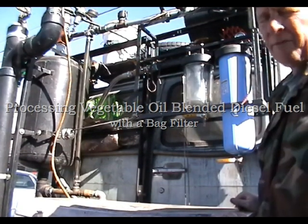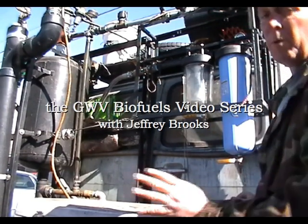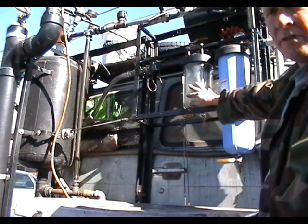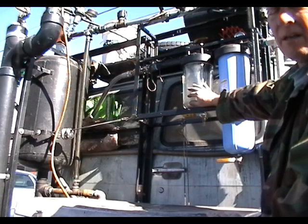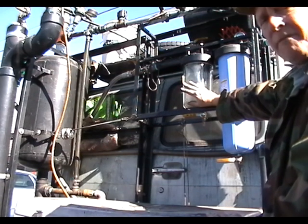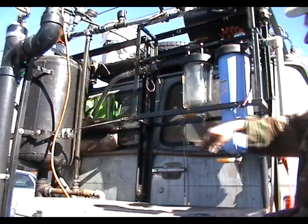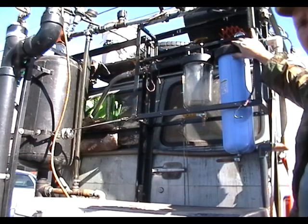This is my fourth generation mobile biofuels system. What I used to do is use cartridge filters to filter my biodiesel blend, and I found that the cartridge filters were dissolving because of the alcohol that's present in gasoline these days. So then I went out and bought a bag filter canister and bag filter for the system.